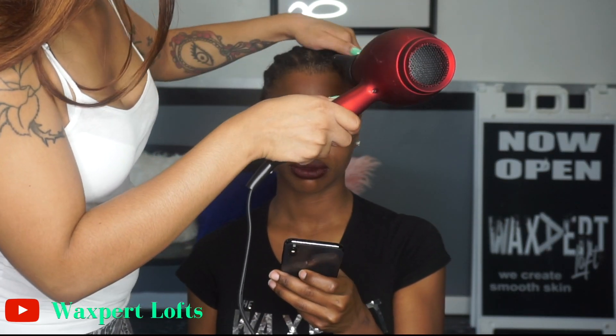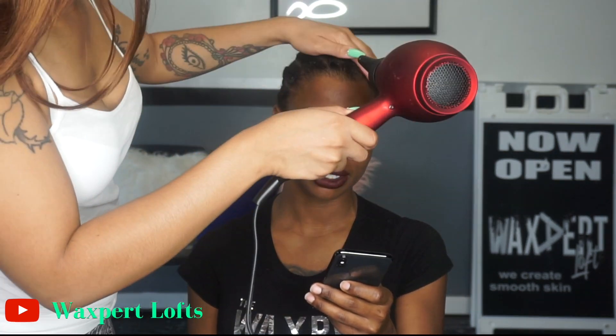We're hopping right into this video. You want to start with your hair braided straight to the back. I'm going in with some Got2B gel to lay her edges down so once I go to put the wig on, none of her edges get caught. Now I'm going to take my blow dryer and blow dry that until it's dry.